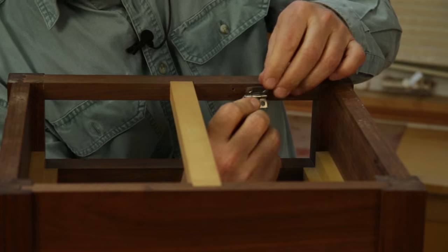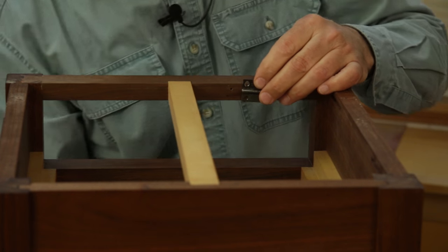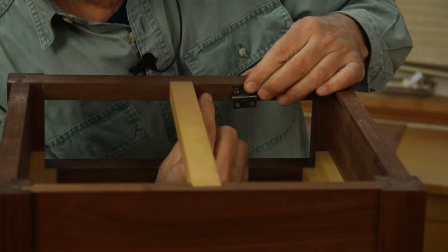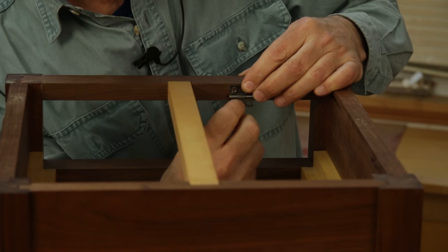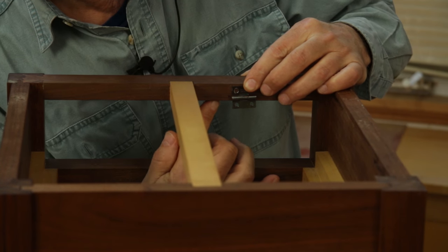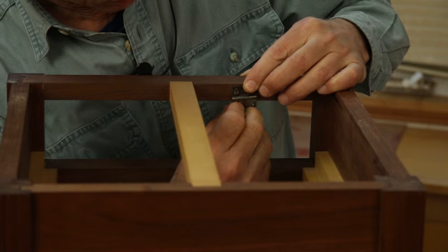The trick is to install a little butt hinge to the rear edge of the rail so that the barrel of the hinge sits slightly up from the bottom edge of the rail. That way it won't swing backwards.